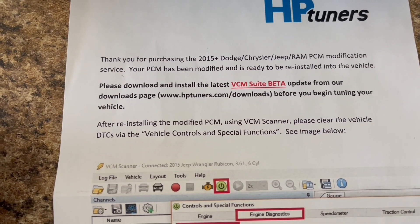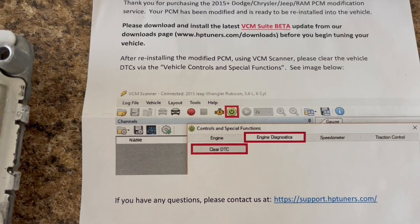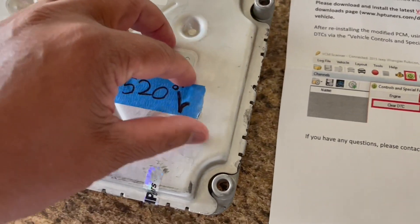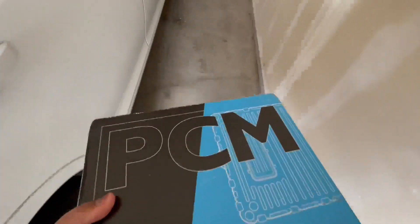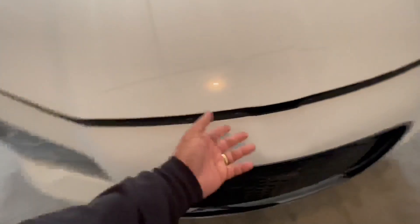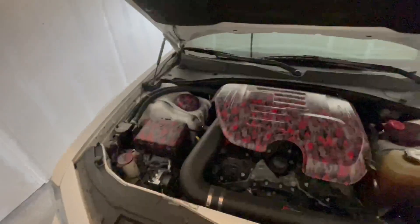Please download the latest VCM Suite, okay. Cool, definitely gotta go put this in the car — so this is exactly what I'm about to go do. About time this is here, godly. Oh it's been a minute, let's get this going.